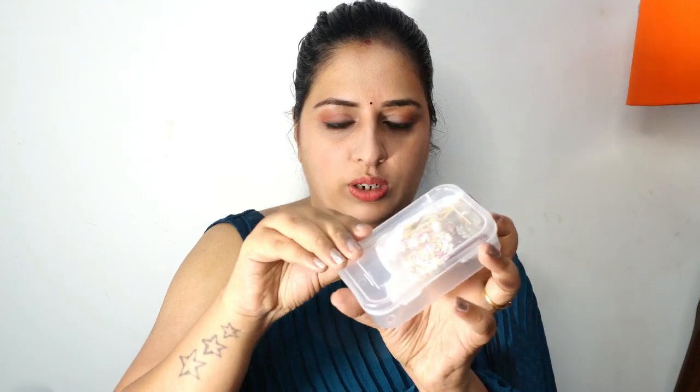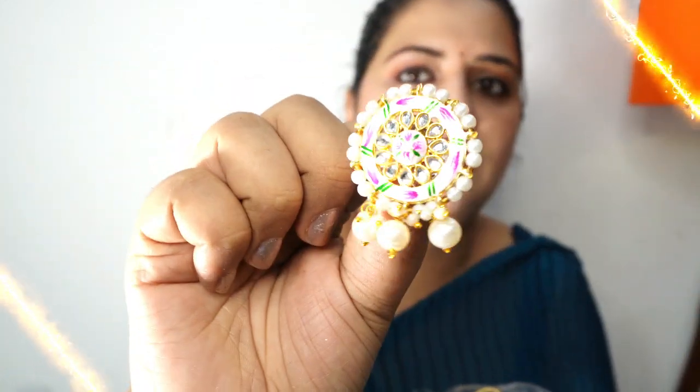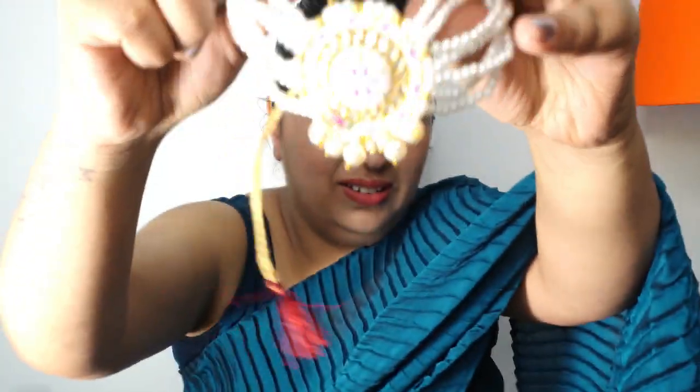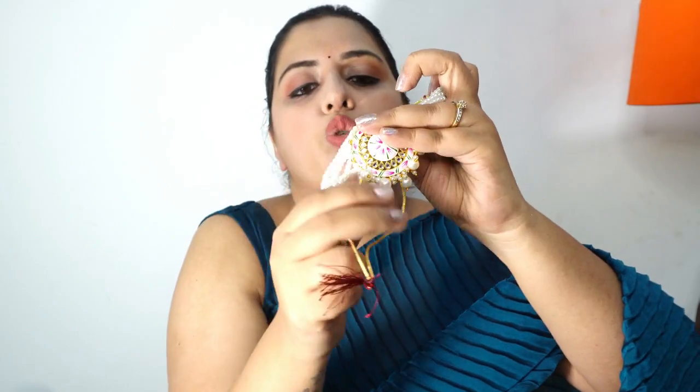This is the choker. It has a beautiful purse-like look. These are four sets of this type. This is the tikka, this is for lehengas and dresses. There are many things you can match and work with. This is a multi-purpose piece.